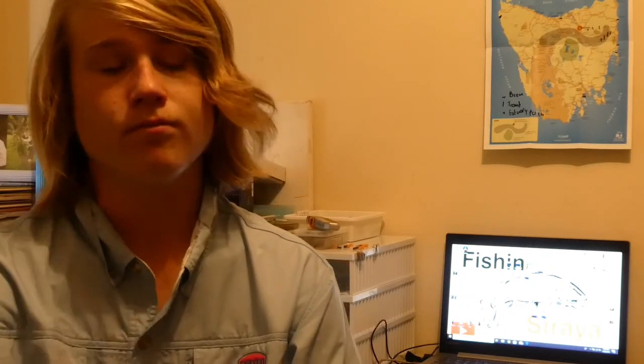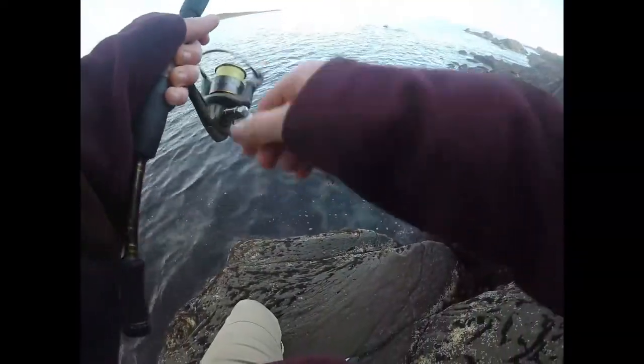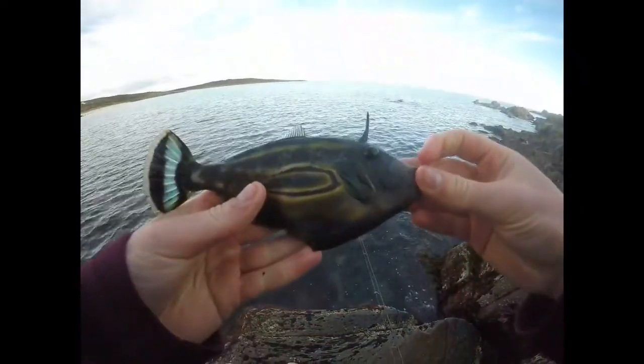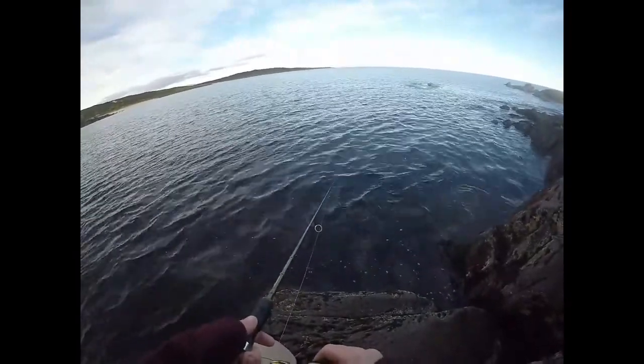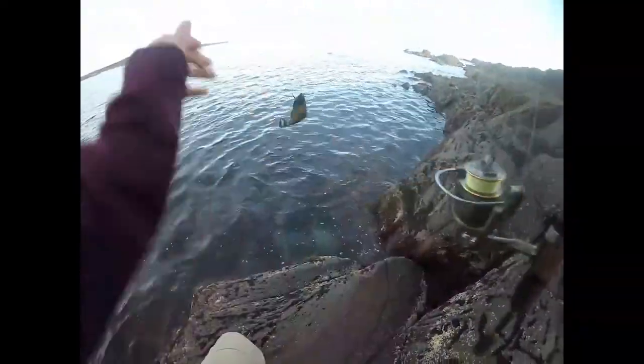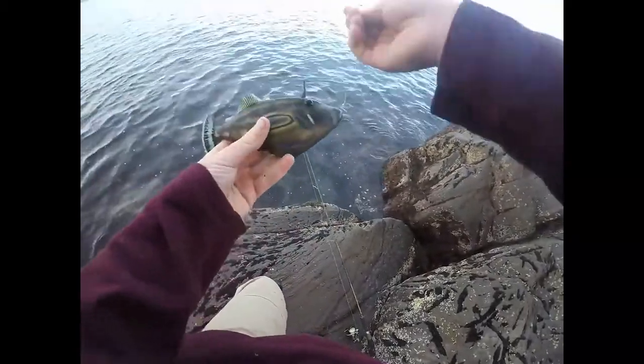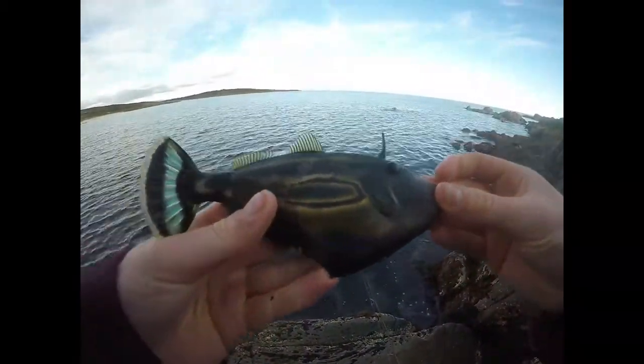Anyway, I'll get right into the video now. Hope you guys enjoyed it — please like, share and subscribe. This leather jacket is too small. Get some nice colors on him — nice blue on the tail.